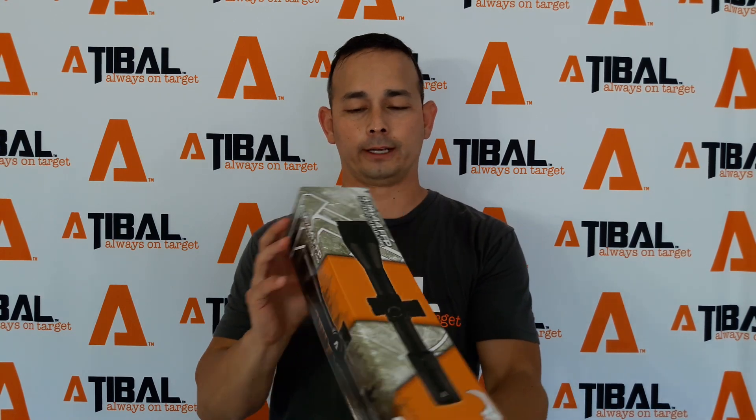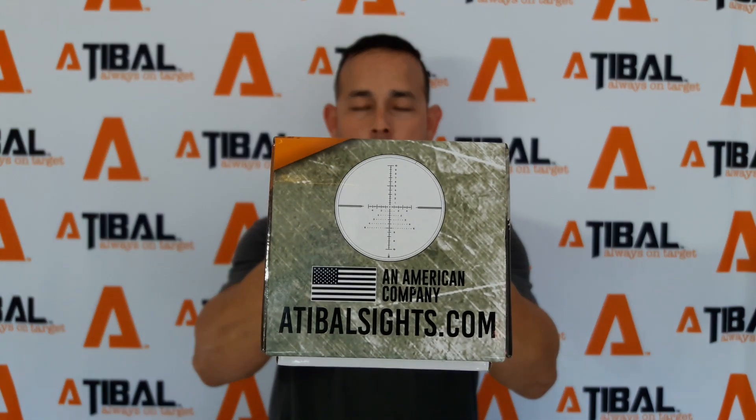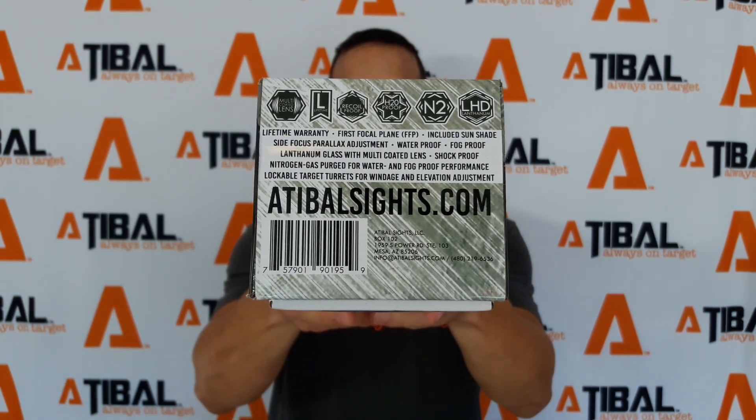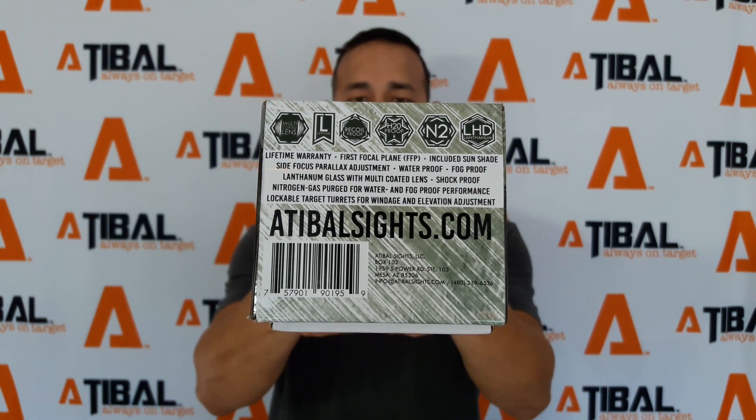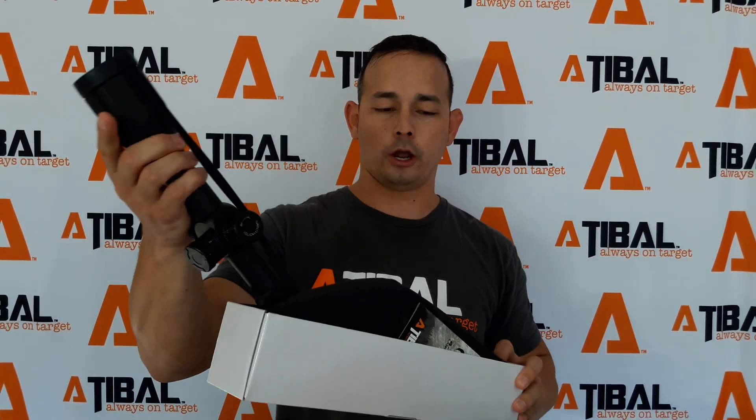It does include a rapid view lever. To give you a little bit of how the box looks — really excited how the box came out. Our graphics guy David did a heck of a job here. You can kind of see the reticle right there. Some of the features as well: lifetime warranty, side focus, rapid view lever. Let's get to the good part here and actually open up the box and check out the scope.